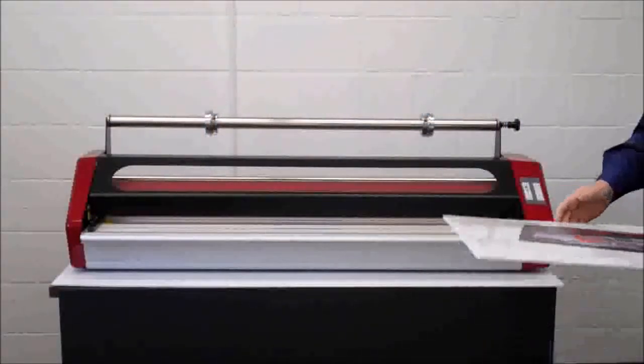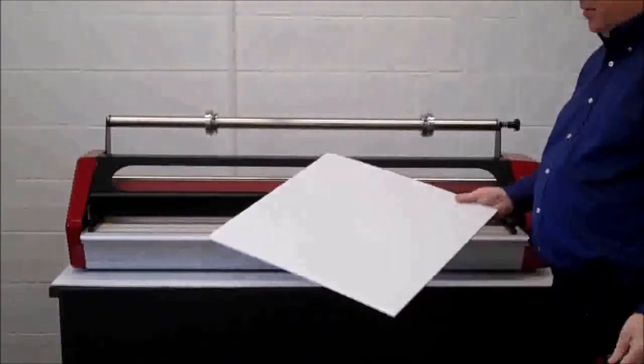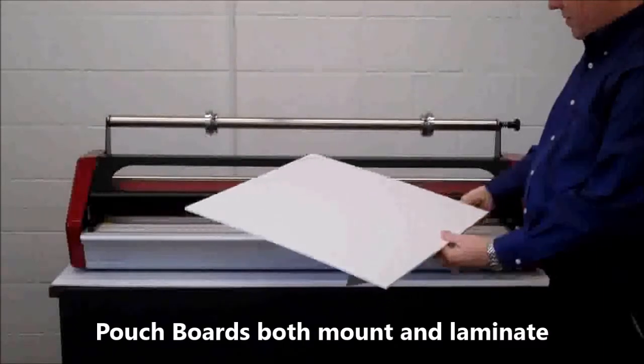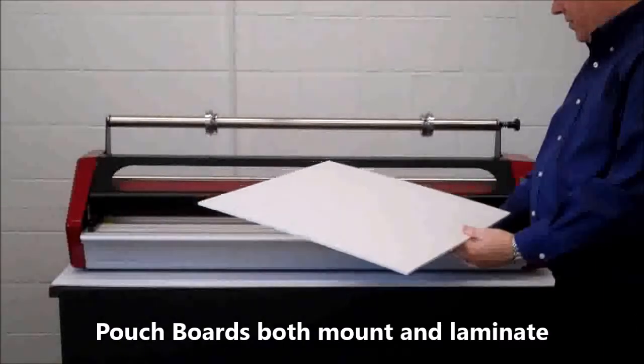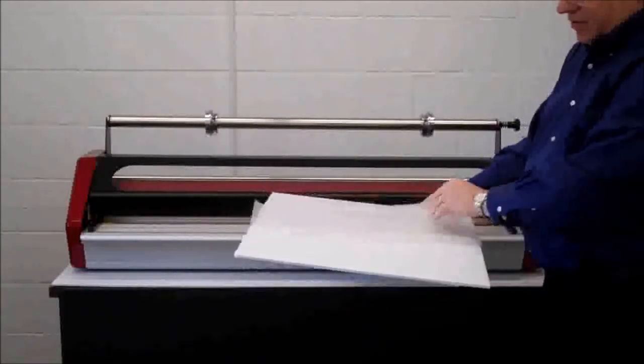With our Phoenix laminator ready, we want to demonstrate using pouch boards. Pouch boards do two things: they adhere your print to a rigid board, such as foam board, and they laminate an optically clear film on the surface of your print.